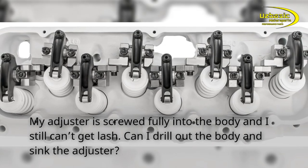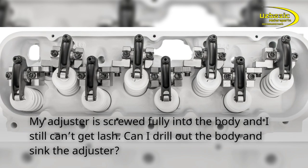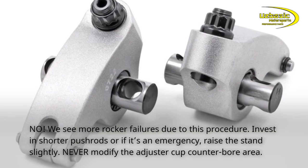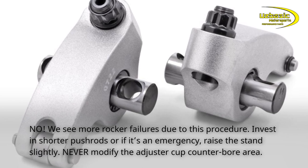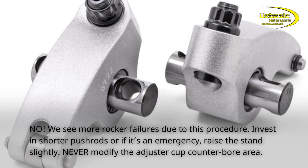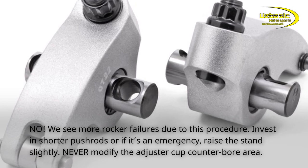My adjuster is screwed fully into the body and I still can't get lash. Can I drill out the body and sink the adjuster? No. We see more rocker failures due to this procedure. Invest in shorter push rods, or if it's an emergency, raise the stand slightly. Never modify the adjuster cup counter bore area.